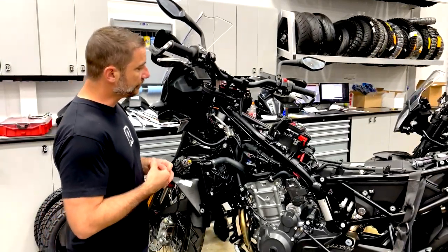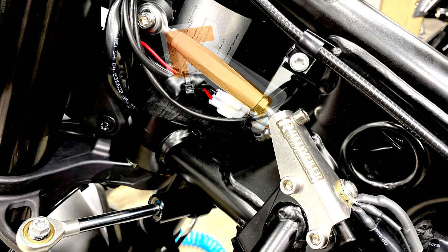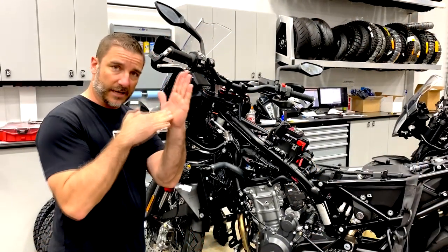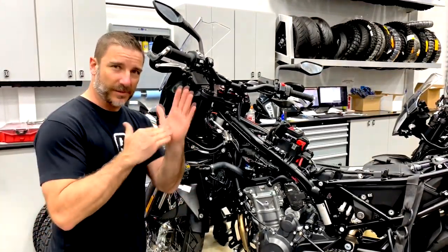First of all, we wanted to design something that basically went straight from a hard point straight to the problem area. There are no bends or anything that can possibly flex — because it's kind of pointless to brace something with something that can flex.